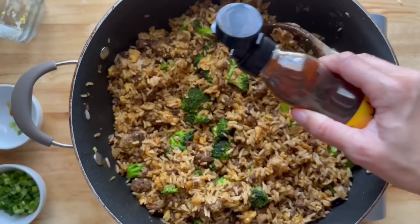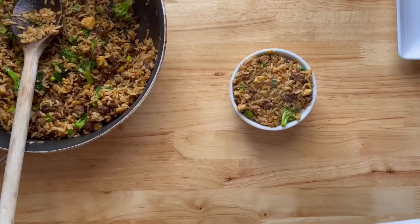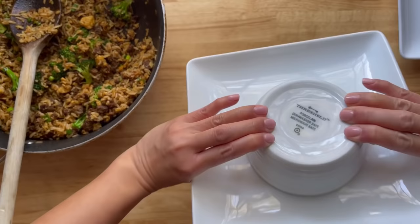Remove from heat and add some sesame oil and the green parts of the scallions. I added it into a bowl, then flipped it over onto a plate to make a perfect rice dome. We served this with some cucumber slices — and that was our dinner.